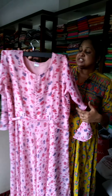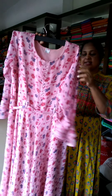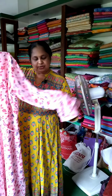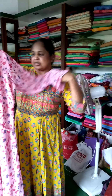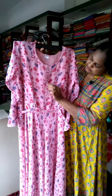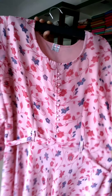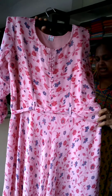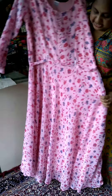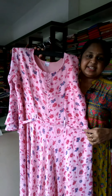Next, it is a chiffon material, a full length frock with sleeves. It is a princess cutting with a round neck and a sponge. There is a waist portion with a tie for shape. There is a lining — a polyester lining. It is in the 990 price range.